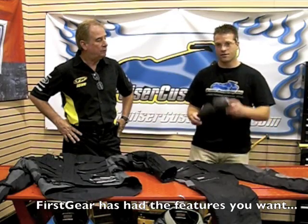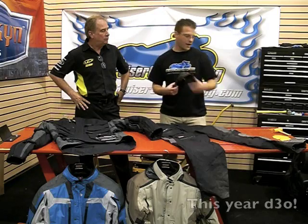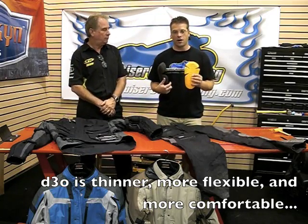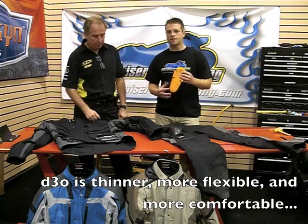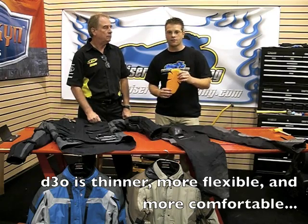Last year, CE approved armor was basically rubber or foam that met certain standards. Now we've got what's called D3O. This D3O armor doesn't look that much different than a standard piece of CE armor, other than the fact that it's thinner, more comfortable, harder to detect, and a little bit more flexible. The thinness and flexibility of this D3O material makes it extremely comfortable — you almost don't know it's there.